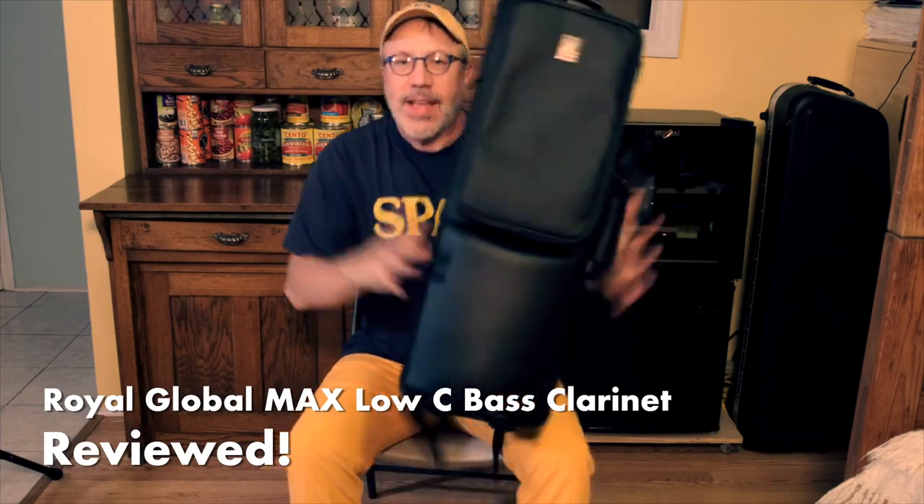Max is in the building. The Royal Global Max is now shipping, and I've got one of the first ones — serial number 11. So many of you have asked me for a review of this instrument because it promises to be a game changer for the sub $4,000 end of the market. Today I'm going to introduce it to you, show you its features, how it compares to the rest of the Royal Bass Clarinet line, and of course, play it for you. I present to you the Royal Max Low C Bass Clarinet.